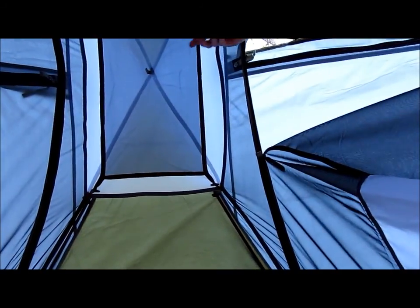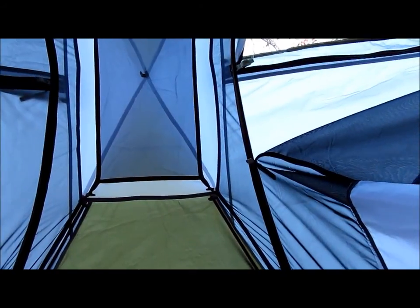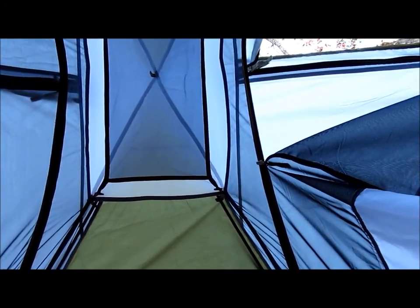There's plenty of headroom in here. There's a little storage attic up here, which is pretty handy to put a light up there and light the tent up at night, or whatever you need to store up there.